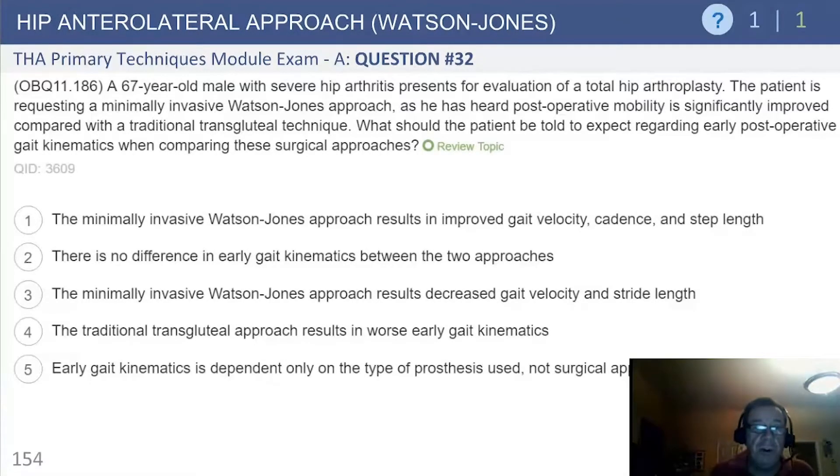Anterolateral approach, the Watson-Jones. Question number 32: a 67-year-old male with severe hip arthritis presents for evaluation of a total hip arthroplasty. He's requesting an MIS Watson-Jones approach as he has heard postoperative mobility is significantly improved compared with a traditional transgluteal or Harding-type approach. What should the patient be told to expect regarding early postoperative gait kinematics when comparing these surgical approaches?